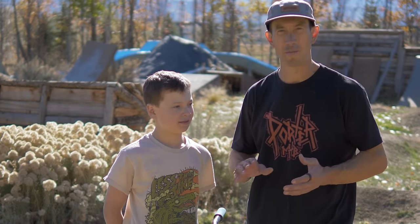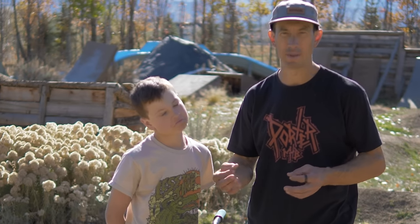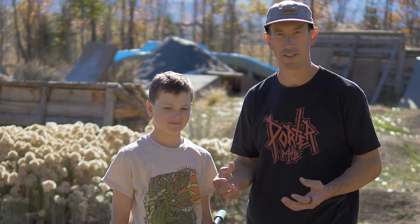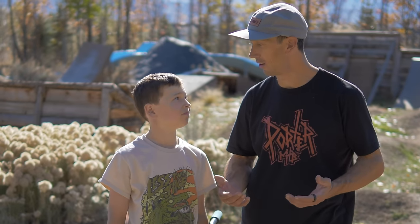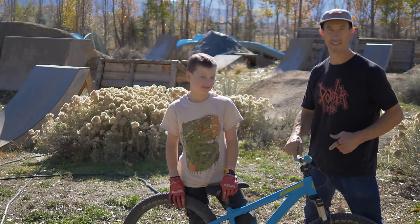I always tell people to spend more time riding and less time worrying about optimizing your bike, but in this case these are real problems actually holding back his riding. So we've got to get these things fixed so he can catch up to his big brother, learn the tricks he wants to learn, and keep shredding. Let's get in the garage.